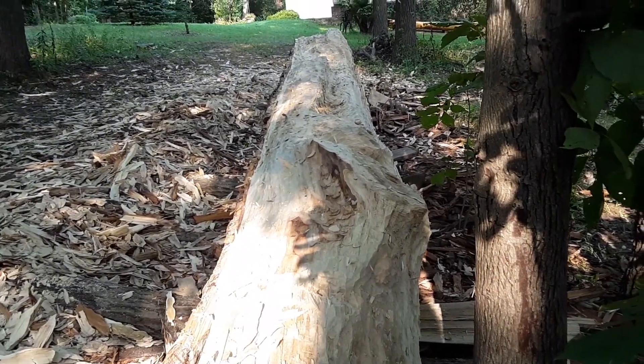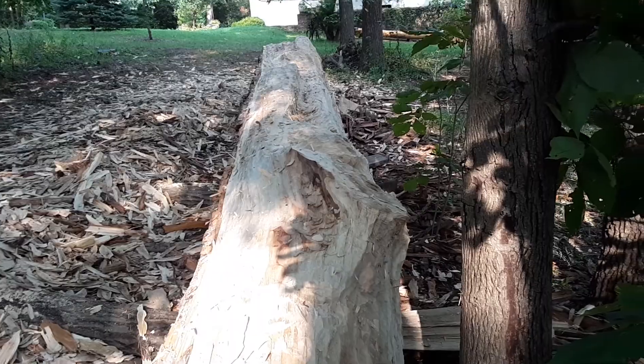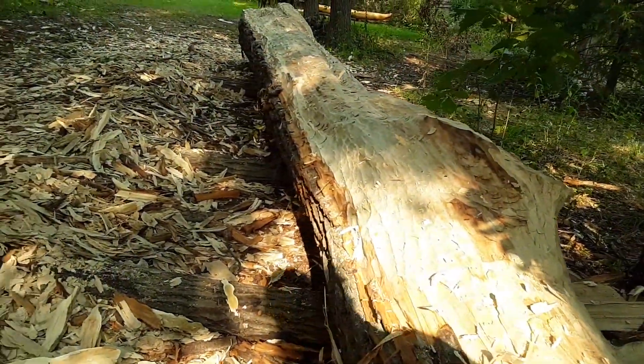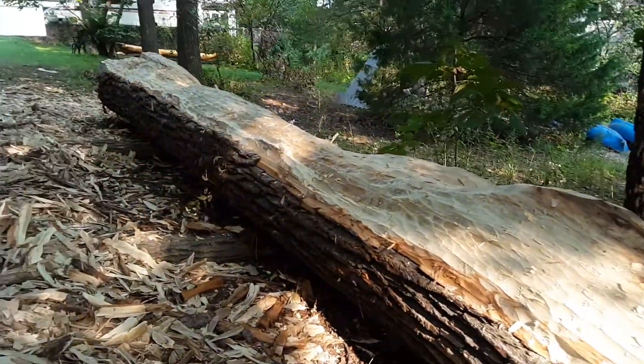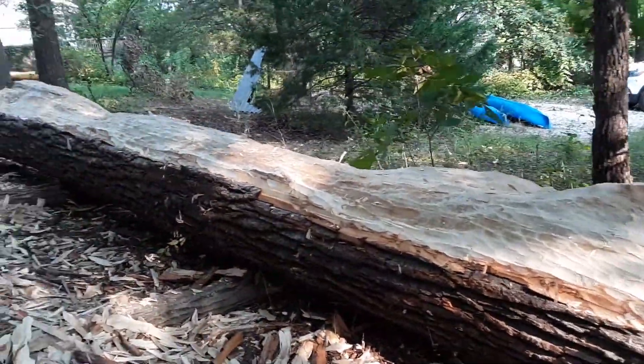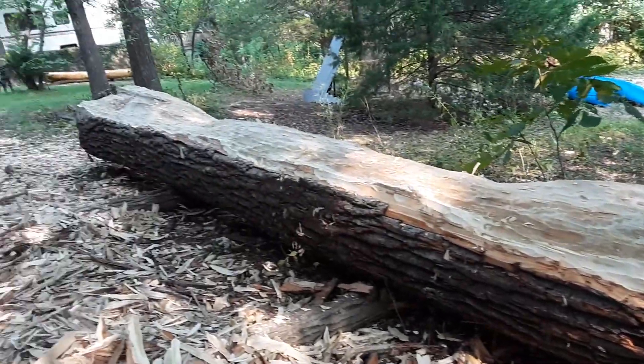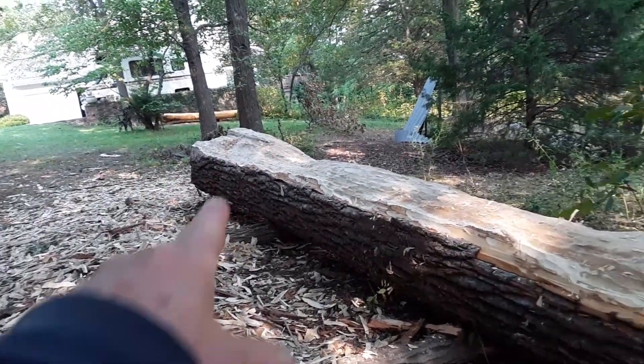I rolled over all by myself and now I can get at this bark on this side. We're finding her top gunnels on the side right now, pulling basically down to the bark line.